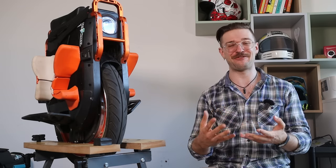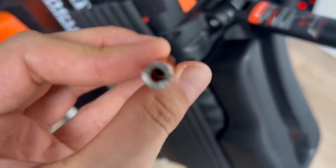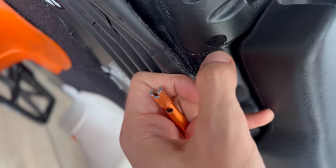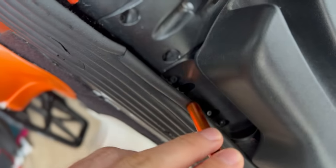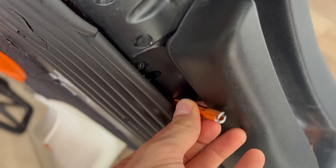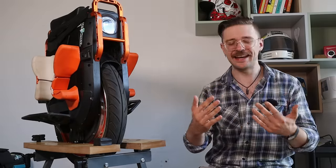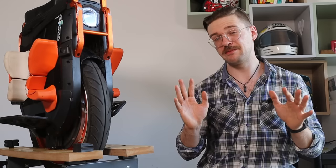I really hate the tool required to adjust the shock and dampening — it's a poorly machined aluminum piece, I damaged it trying to remove the suspension, and there's nowhere to store it on the wheel. The necessity and quality of this tool is just frustrating.